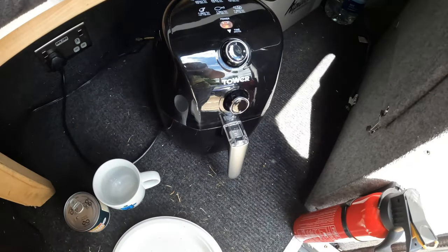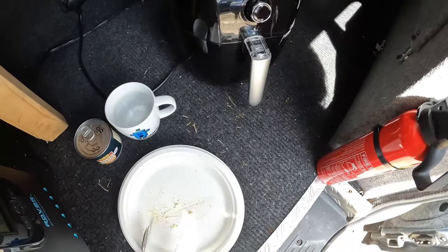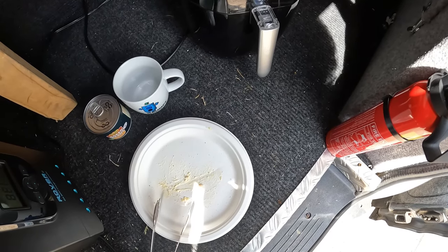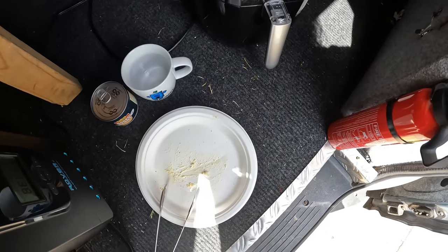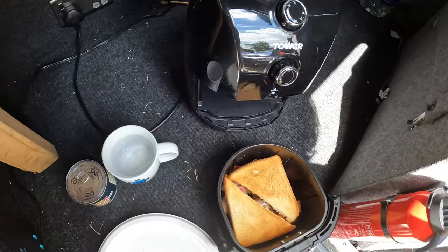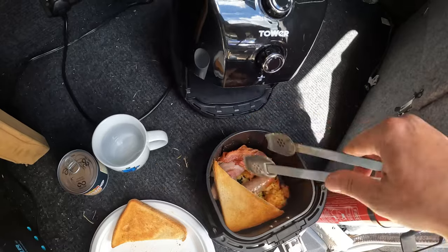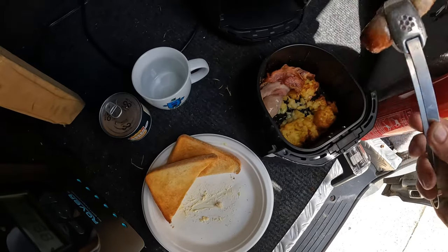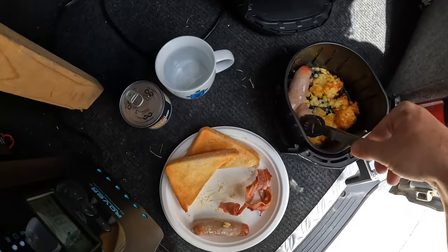We're going to have our bing any minute, then dish up what we've cooked. Hopefully the hash browns will be in a reasonable state and the sausages will be done. The bacon definitely looks done. There's the bing — that's done! I've got some tongs so I don't burn my little mitt. Let's get the toast and fried bread stuff out. Bacon looks crispy.